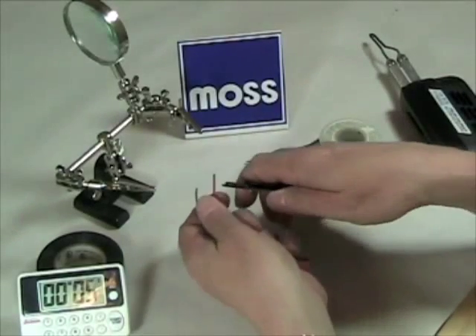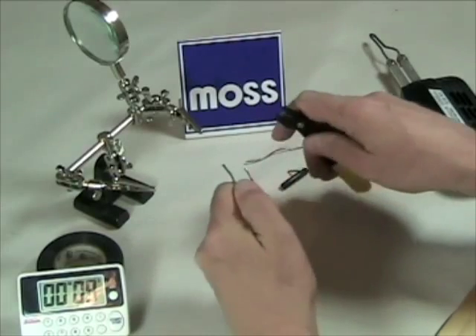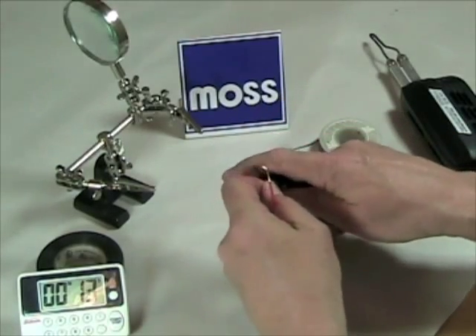I'm going to get my strippers. First thing I need to do is remember to take off about a half inch of vinyl, so I'm going to take the vinyl off of that one and off the other one. Okay, that's done.